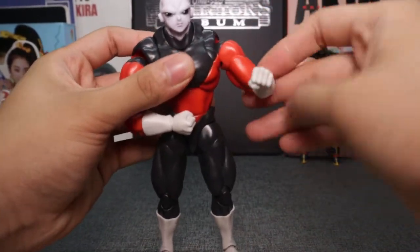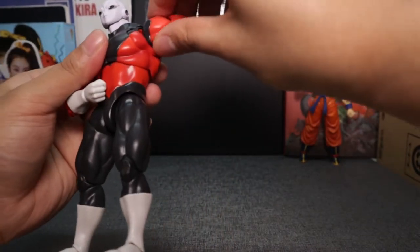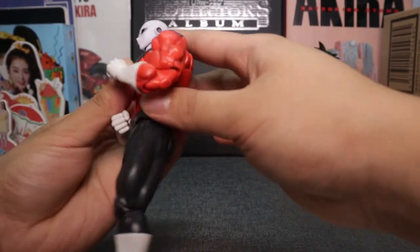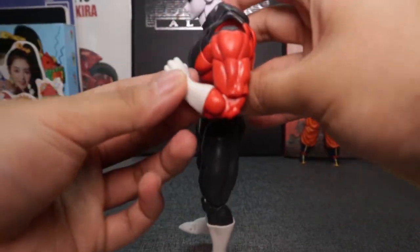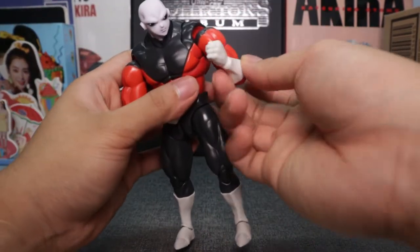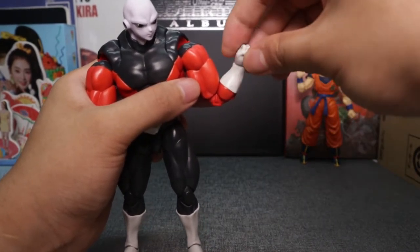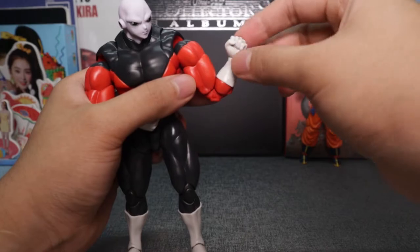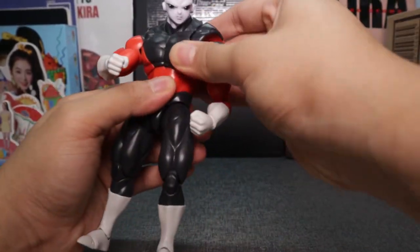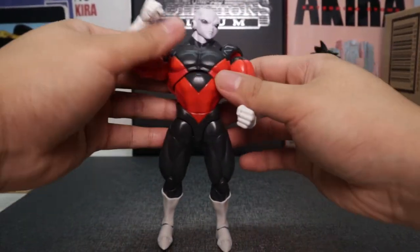Then you have articulation at the shoulder — you can go up, you can go all the way. From here you have your double jointed elbows so you can get that flex to show what absolute power really is. For the gloves, the bottom has no articulation, but for the hands you can twist them.